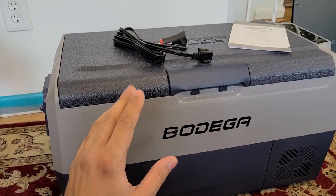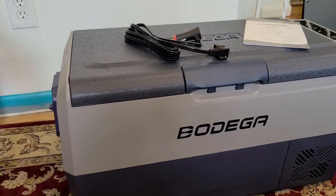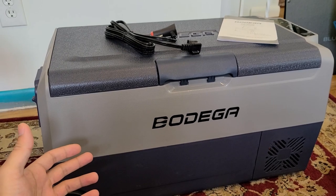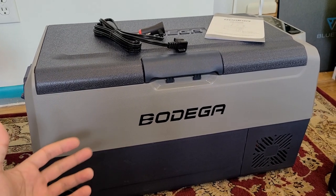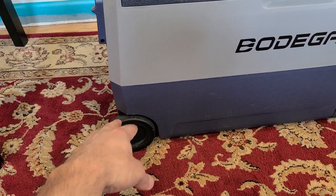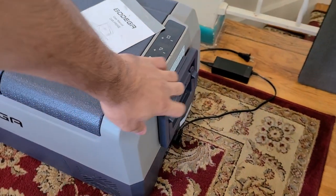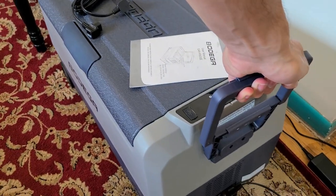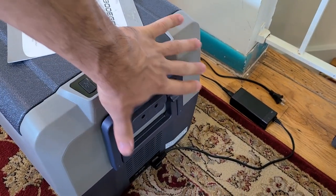When it comes to the size of this Bodega cooler, it has a 28 by 14 by 14 inch form factor and weighs about 30 pounds. Size-wise it's decent; weight-wise it's a bit heavy, but manageable. It has wheels that I've been using quite heavily — as you can see they're a bit worn and dirty. There's also a handle on the side that makes moving it around a lot easier, just like rolling a suitcase.